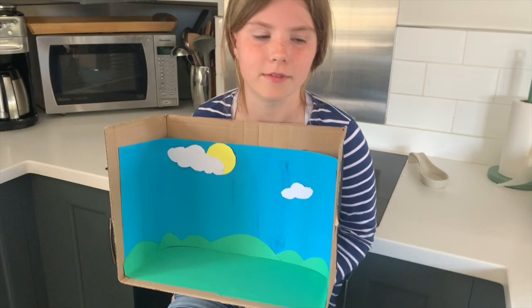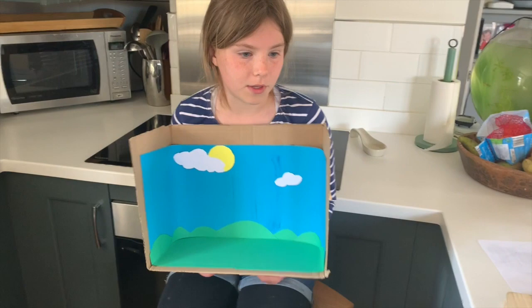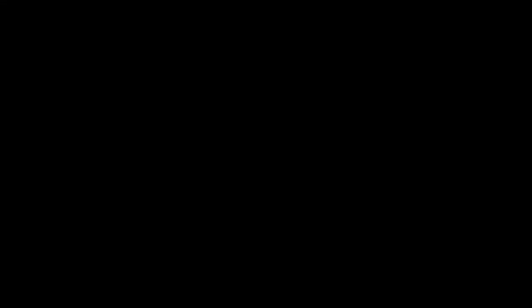So what do you got there? It's the background set. How did you make it? Me and my dad basically cut out pieces of paper and then stuck it onto a cardboard box — thank you Amazon very much. And basically we're going to cut a twig and put it in here, so it'll be better soon.